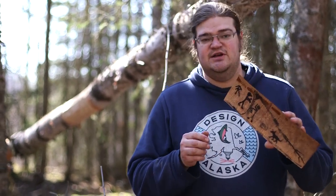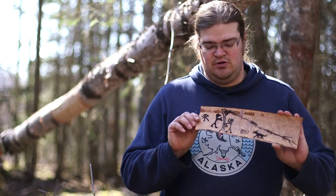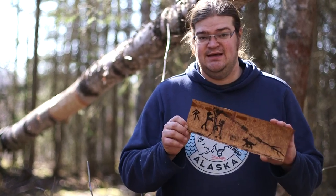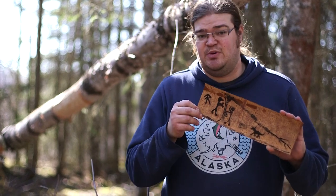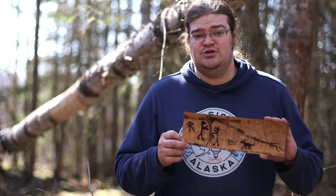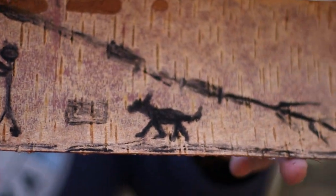They would have recipes for healing plants, sacred songs, and sacred religious rites, and they were really protected. The best thing is birch bark doesn't decompose easily, so there are birch bark scrolls from 200, 400, even 800 years ago that still have drawings and writings on them.